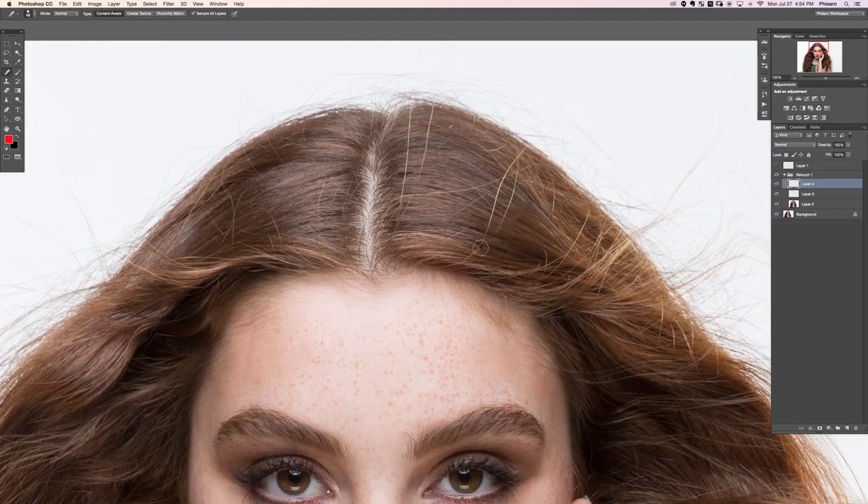I'm using a Wacom Intuos Pro small, and I recommend the small size — it's nice, easy, and relatively inexpensive at about $200. When you're serious about Photoshop and retouching, I'd really recommend using a Wacom tablet. If you'd like more information, go to flern.com and type 'Wacom' — W-A-C-O-M — into the search bar. We have some great episodes on how to use, set up, and the advantages of using a pressure sensitive Wacom tablet. And no, I was not paid to tell you that — they're just great tools.